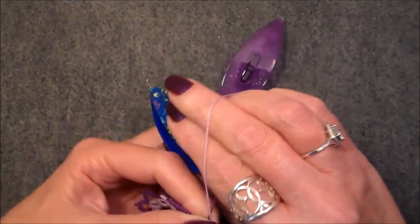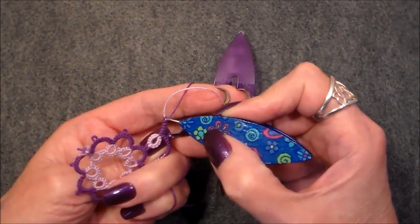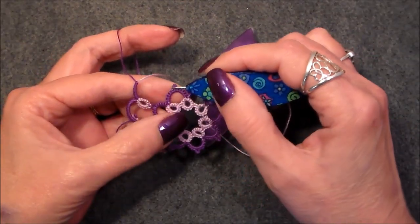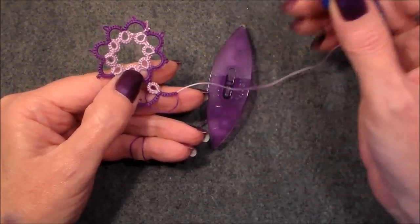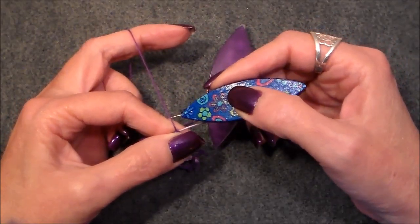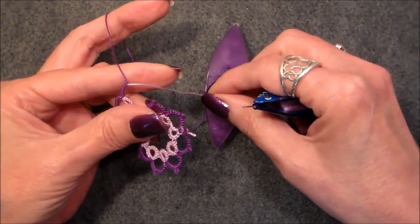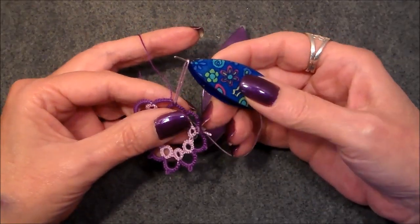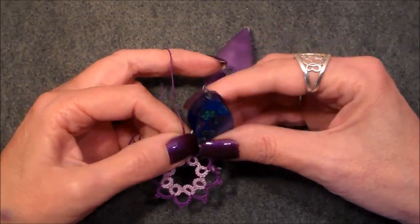Right now we're doing a split chain. I have not counted how many stitches I have — let's see: one, two, three, four, five, six, seven — perfect. Now I want this chain to join right here. Because we're working on the back side of our work, it will be joining on the front side. In order to get both threads to come out here and go into the next round, what I have to do is a lock join right here. So we're going to pull that thread through.